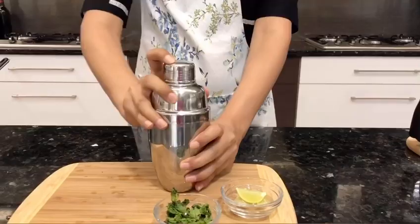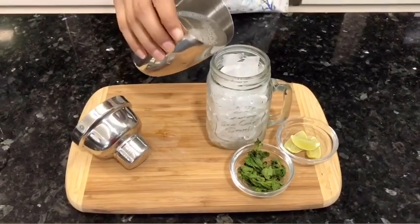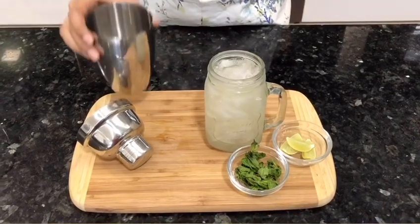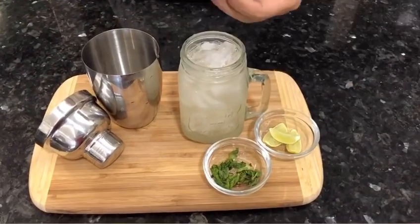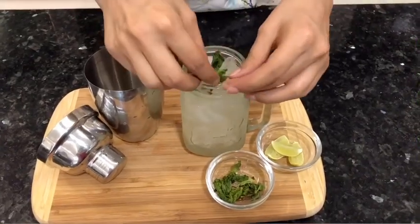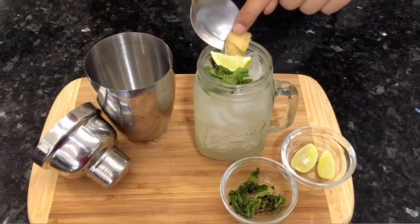I'm pouring this drink into a mason jar filled with ice. Now moving on to garnishing — smack some mint leaves and place them on the jar, add some fresh lemon wedges, and also the beautiful golden ginger from the ginger syrup.